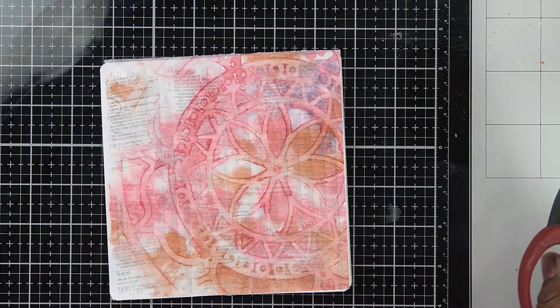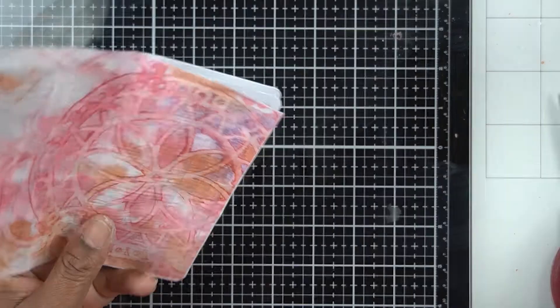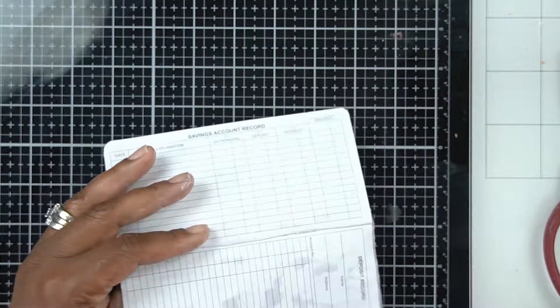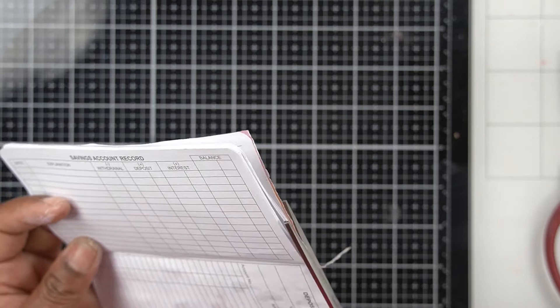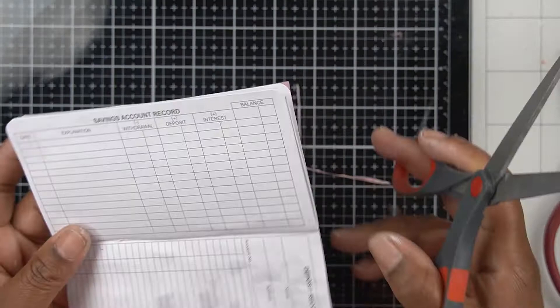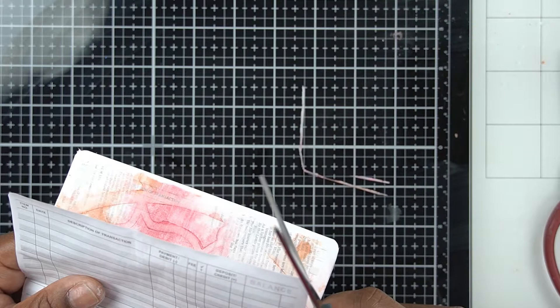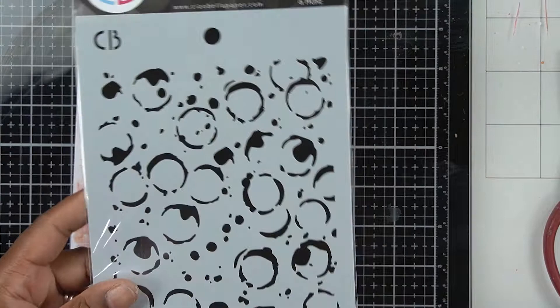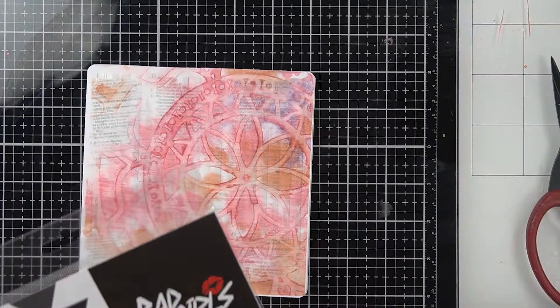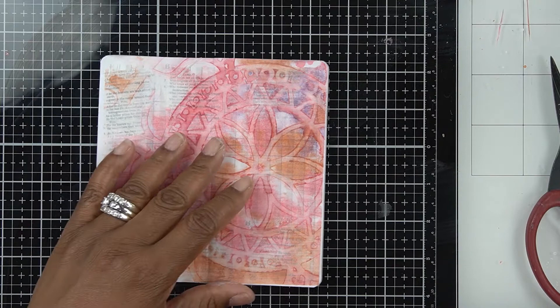I opened it up so you can see the fold still works very well even though we glued over the top — no problem there. Now I'm going to trim off the excess print around the edges before we go ahead and work over the top of the alcohol ink stencil design. The next thing I want to do is add some design on top. This is a stencil by Ciao Bella called a Bad Girls line — I think the stencil is called Coffee Stain — and I'll link that in the description.